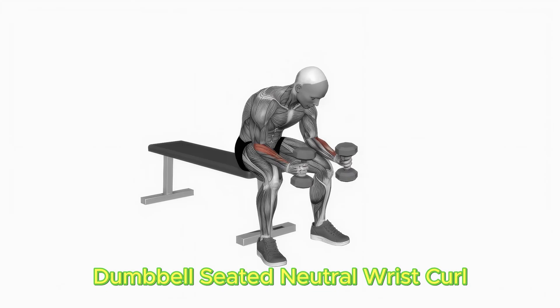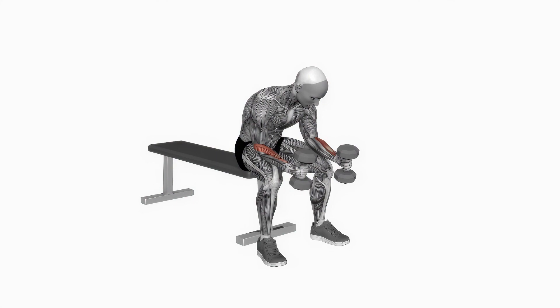Sit on a seat, holding a free weight in each hand with a neutral grip. Lay your lower arms on your thighs, permitting your wrists to hang off your knees. Twist your wrists vertical, crushing the lower arm muscles. Perform three sets of 12 repetitions.